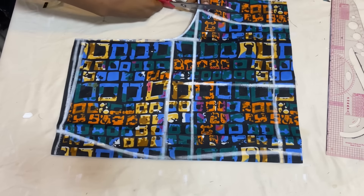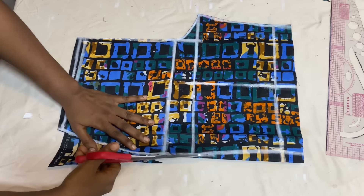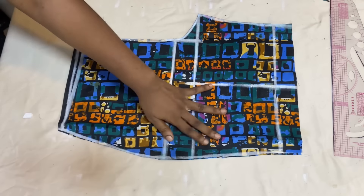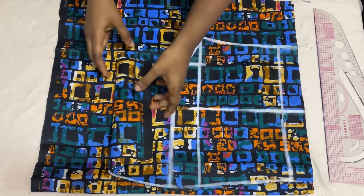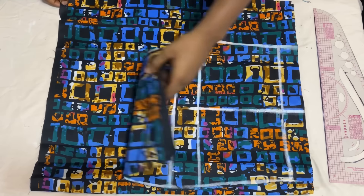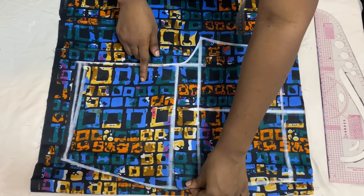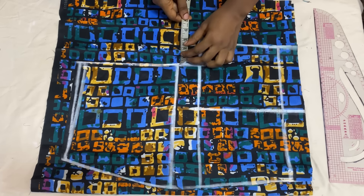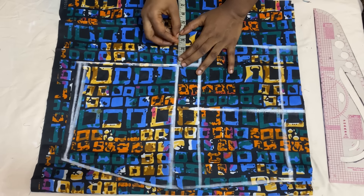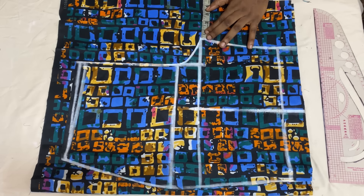Cut out the half-inch waistline, then work on the back panel. Place the front panel on another fabric in a fold of two, leaving about 2 inches at the upper part and extra inches toward the crotch extension. We won't add side seam allowance to the back because the front already has it. Come over to the hip line and extend it by 2.5 inches — smaller sizes can do 2 or 1.5 inches. On the crotch line, use the same 3-inch crotch extension as the front.